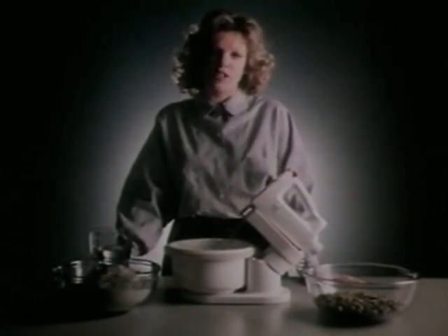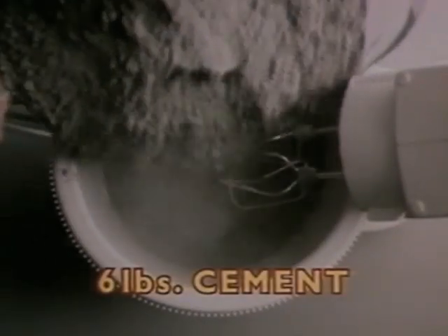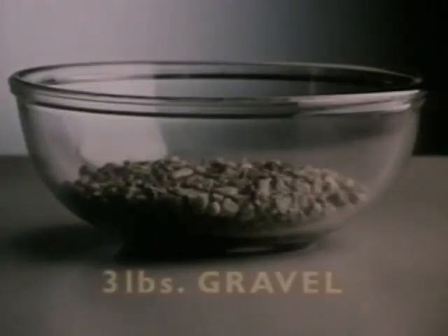Today I'm going to show you the recipe for a most powerful food mixer. Take six pounds of cement, a pint and a half of water, three pounds of gravel, mix for 20 minutes. You'll see how the Krups 170-watt motor makes light work of the heaviest mixtures.